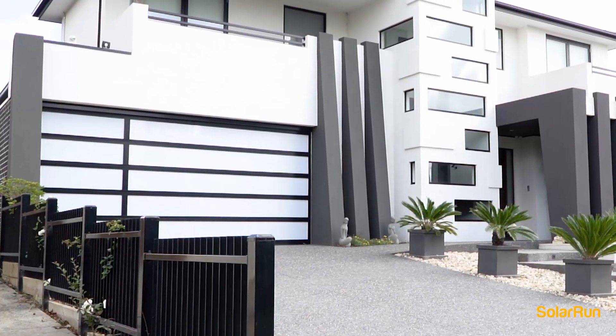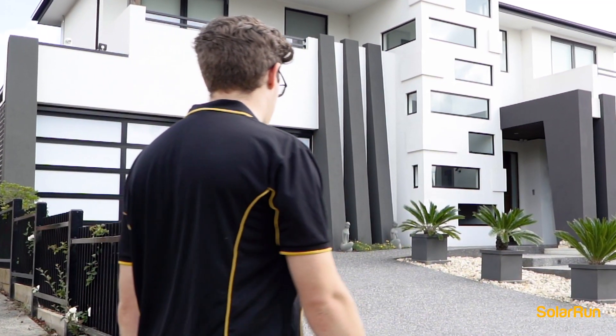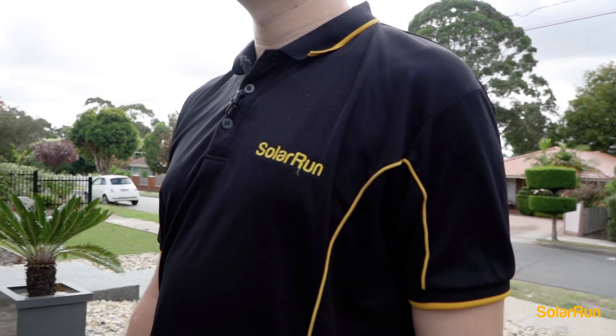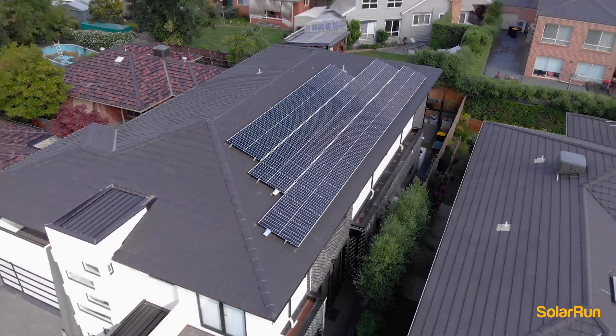Having been in the industry for four years now, I still find that every project is unique and has its own set of challenges — this is why I love doing solar. Here at Solar Run we're able to design a system to cater to anybody's needs, so give us a call on 1300 ZEROSOLAR.